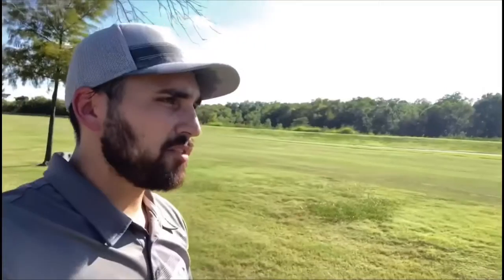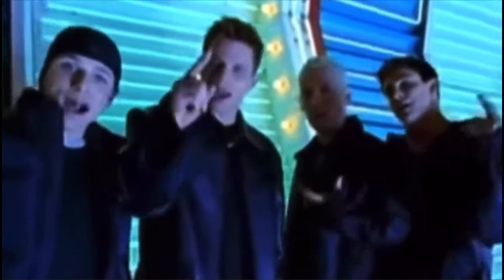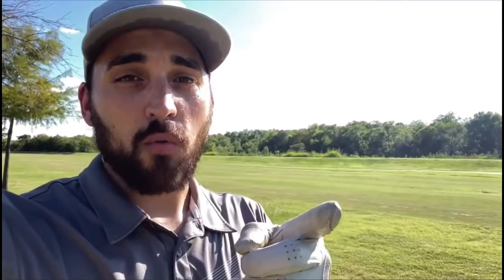Hello and welcome to another How To with me, Landon. Today I'm going to take you outdoors to the great golf course and teach you how to properly shoot a perfect round. Today is the perfect day to play golf because it's a cool 98 degrees, and if you know anything about 98 degrees, you know what I'm talking about.